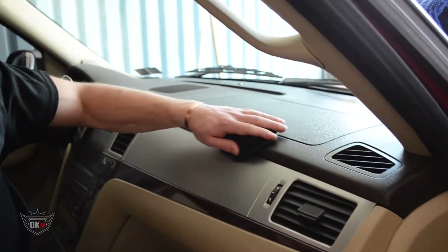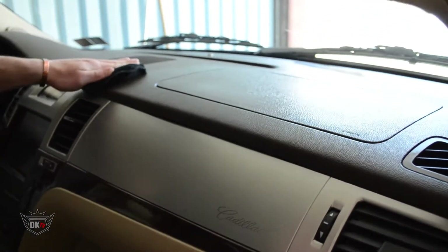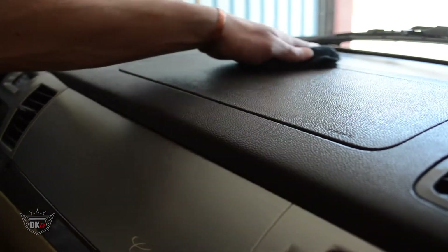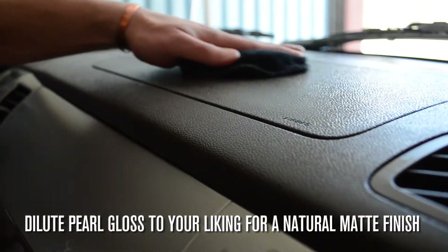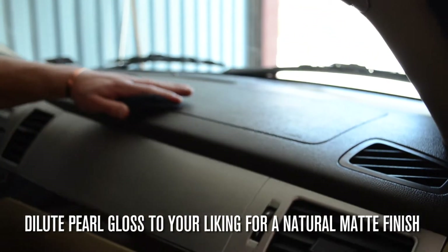Unlike most dressings, the Pearl Gloss won't leave you with that sticky oily look. Additionally, if you want more of a matte finish you can simply dilute it down by using some water.